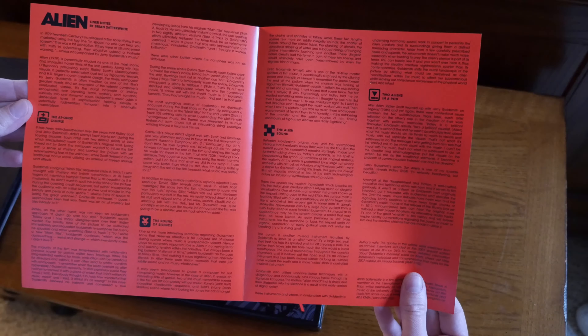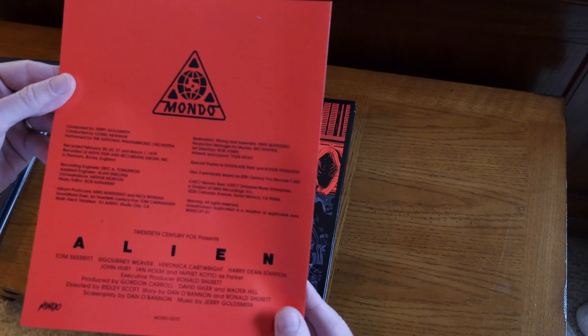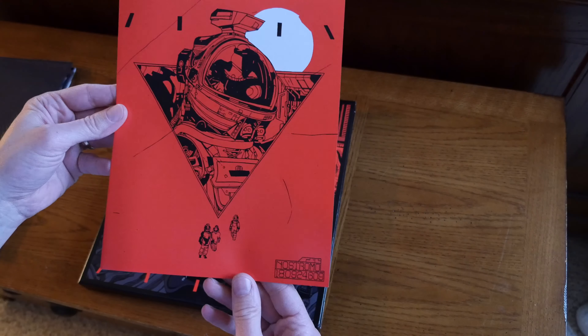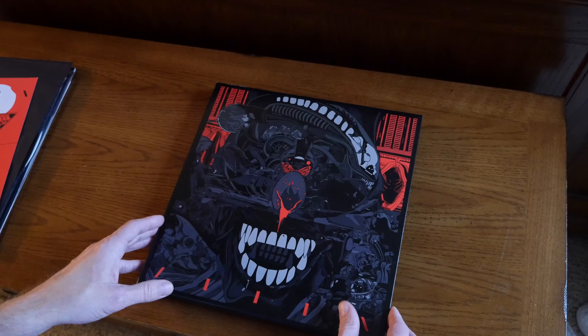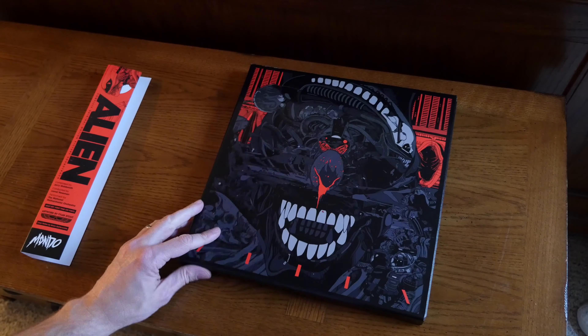Also in the box are liner notes by Brian Satterwhite, with something like the film credits on the back along with music credits, and some more art on the front. So there it is — the Alien complete motion picture soundtrack.